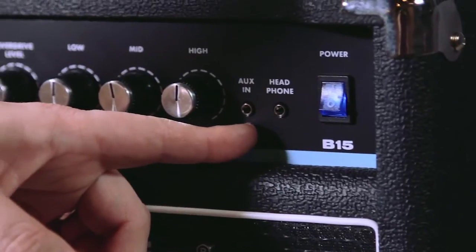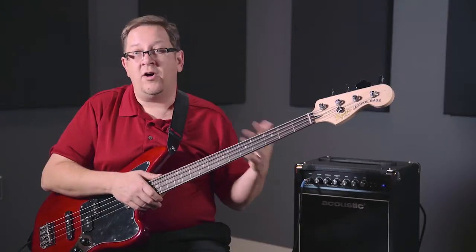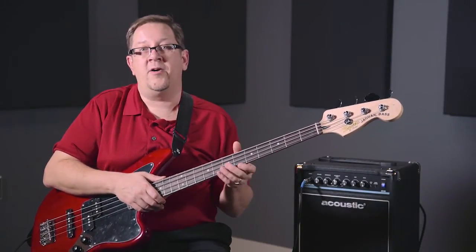Two great things about this amp that make it a really nice practice-friendly product: the auxiliary input. It has a mini jack so you can plug in your phone or your MP3 player and play along with a track, or maybe you're learning a song from a recording and want to play along with that. It's a great way to expand the capability of the amp.